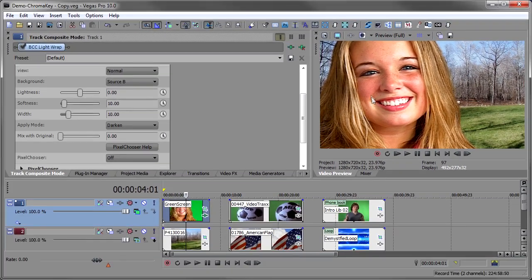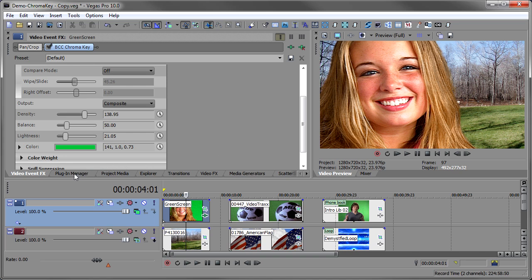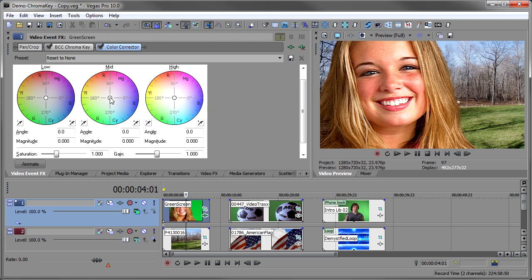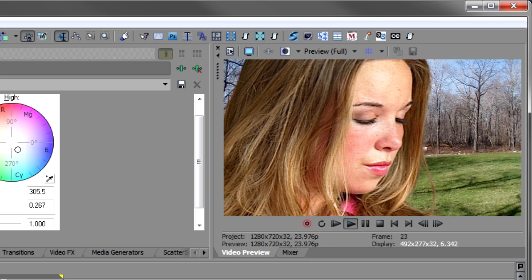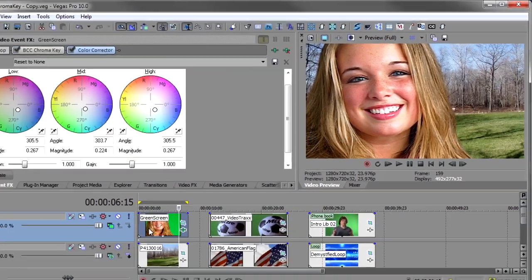To finish this off I'll do a little color correction, because it's obvious this person was shot indoors with tungsten light. I'll open my effects, go to the plugin manager, take the Sony Color Corrector, drop that on here, and add a little bit of blue to move her into the blues more. You can see it just cools her down a little bit so she fits nicer in that scene — and here's the final scene looking pretty good.